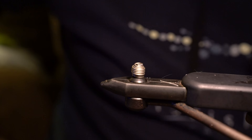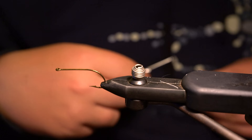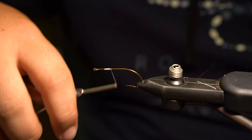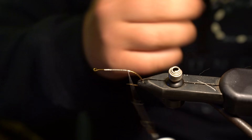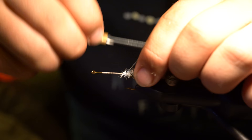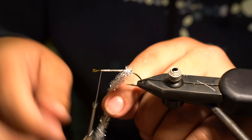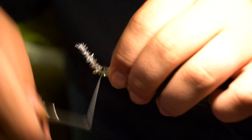First, we're going to tie the craft fur baitfish — super simple fly. All we're going to have is a Mustad stinger hook, some white 210-denier thread. We'll put a thread base down, just like that, a slight thread base. Then we'll tie in a little bit of silver estaz and wrap that up to make a nice flashy little underbody.